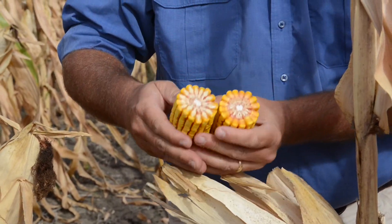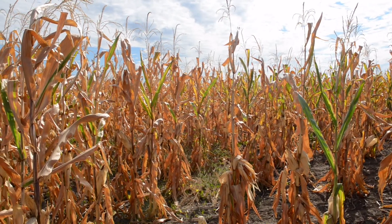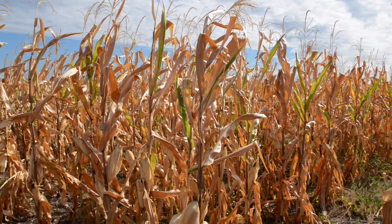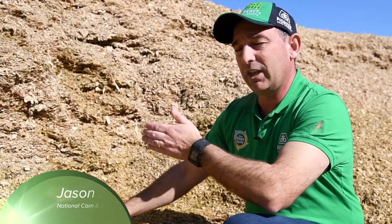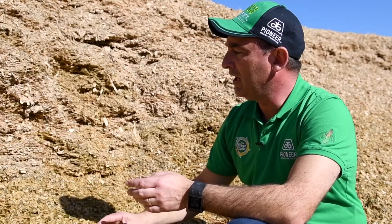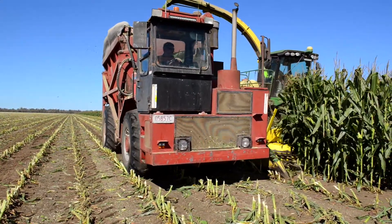A lot of the energy comes from the corn kernels. Looking at starch energy and going back to our cutting time, we can improve our starch energy by getting a later milk line or closer to black layer. We're looking at our whole crop moisture as well, so we need that whole crop moisture between 35 and 40% dry matter. With these new hybrids, we can achieve that with really high starch energy.